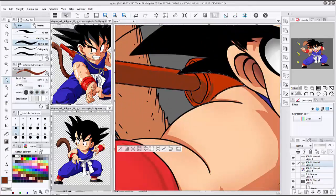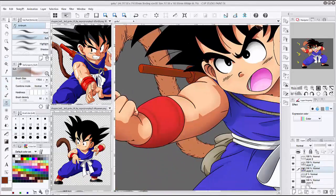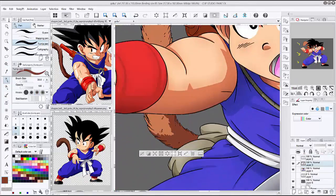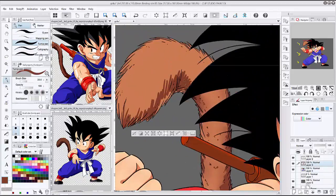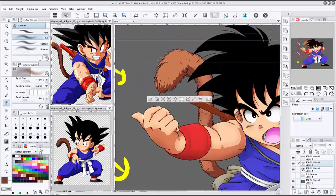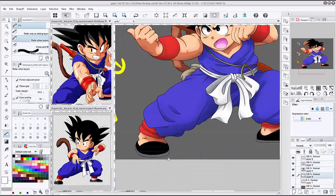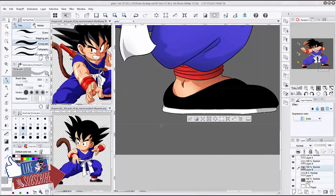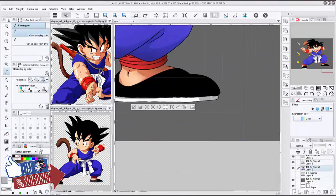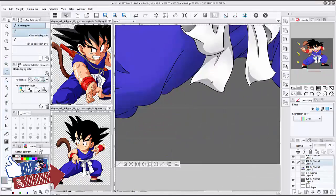Dragon Ball Z was really the one. I drew characters from it — I even drew my grandfather as a Dragon Ball Z character with a mustache and everything. So I was a little influenced by Dragon Ball and very influenced by Inuyasha.